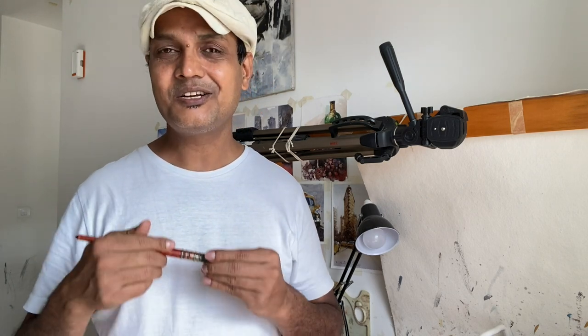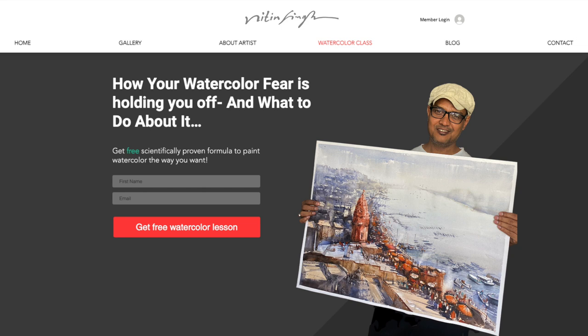Before starting, please subscribe to this channel if you haven't done it yet, and click on the bell icon so you get a notification whenever I upload a new video. I really want to help you fast-track your watercolor learning. After doing my research, I found the biggest struggle any watercolor beginner has is their fear. To address this, I've created a free quick watercolor lesson — go to my watercolor class website and request it.